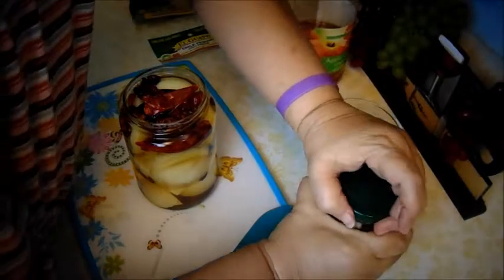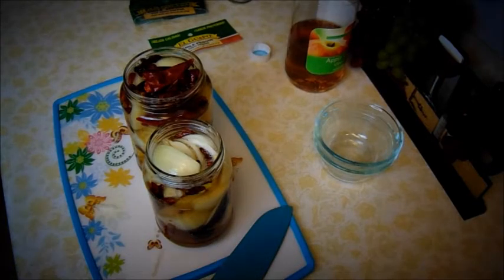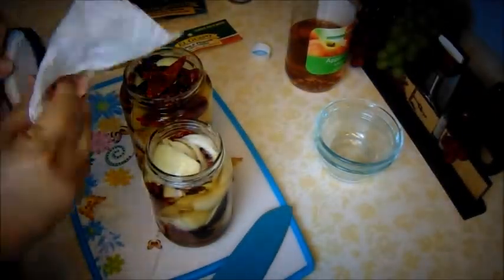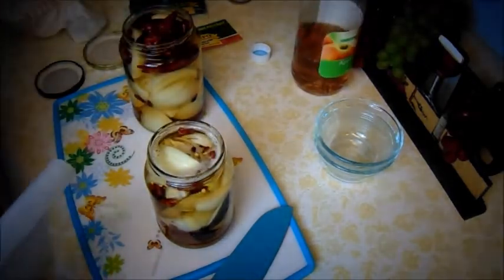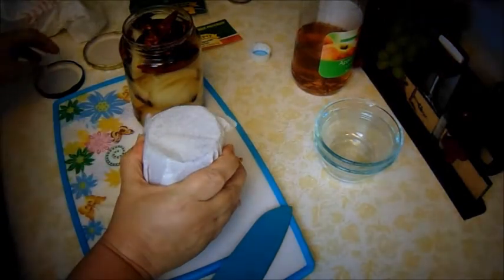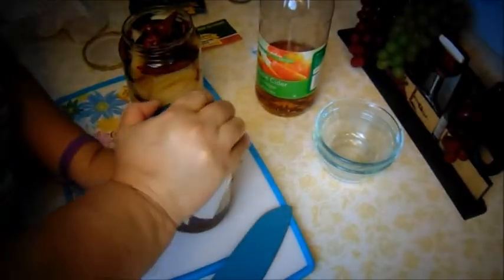I'm going to rinse the lids and wipe them dry. Then I'm going to put wax paper over them. The reason I put wax paper over the lids is so the apple cider doesn't eat the metal and make them rusty. Make sure it's on there tight.